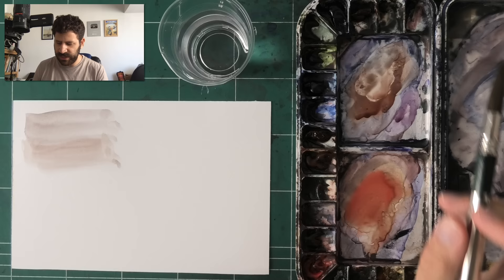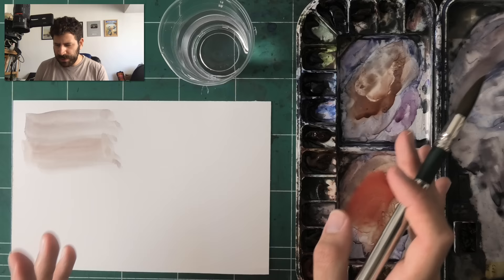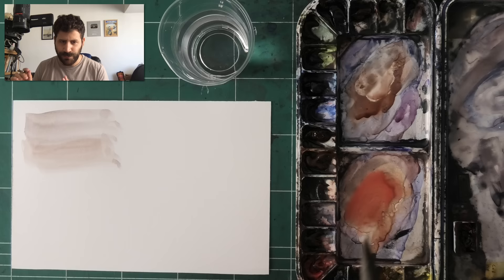It could maybe be related to being scared to waste materials — things like that. But I really want to show you what I think is the better way to work on it.